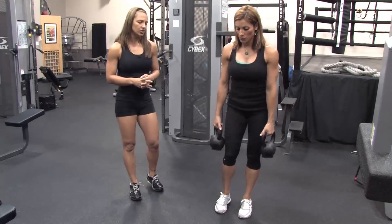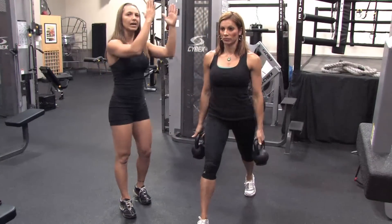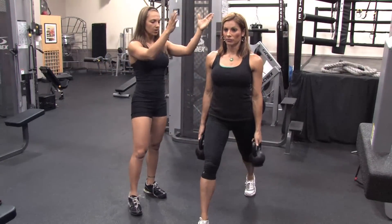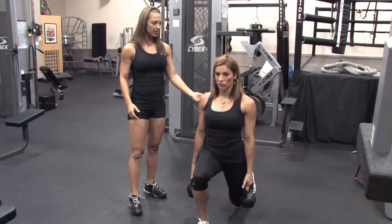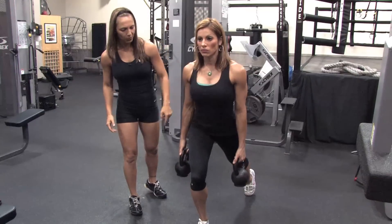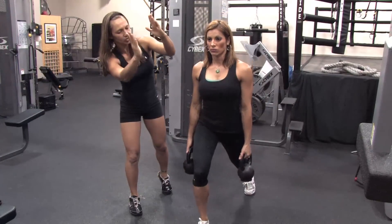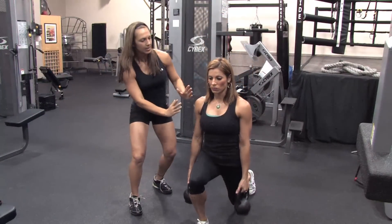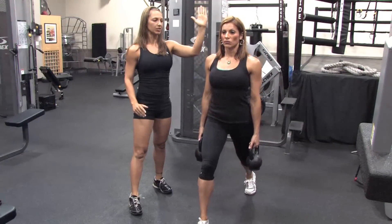The next exercise is a variation of a stationary lunge. Imagine your body is in a tube of toothpaste. Her legs are about hip width apart — she's coming down, leaning forward, putting more weight forward. It's like you're in a tube of toothpaste: she's coming up at 45 degrees, then coming straight back down at 45 degrees, bringing her torso completely upright and then coming straight up towards the ceiling.